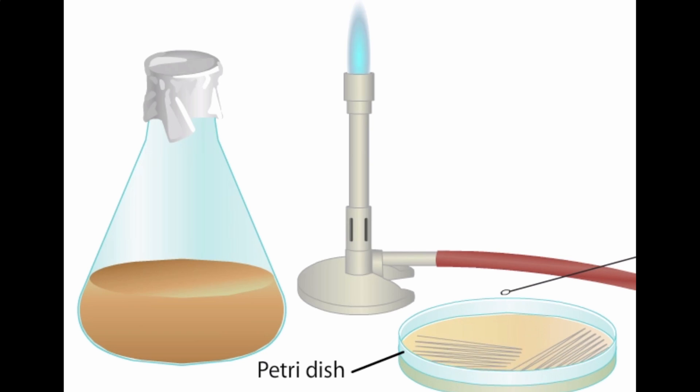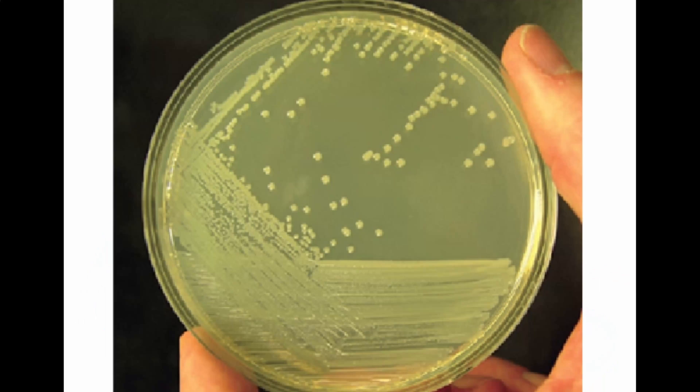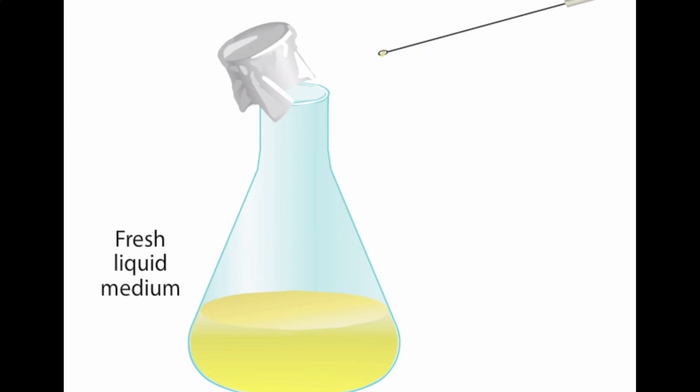The procedure is repeated again. Toward the end of this streak, few bacteria remain on the loop, so at that point individual cells will land and stick to different places on the agar surface. If the medium contains the proper nutrients and growth factors, a single cell will multiply into many millions of offspring, forming a colony. In general, a pure culture can now be obtained by touching a single colony with a sterile loop and streaking it onto fresh media.